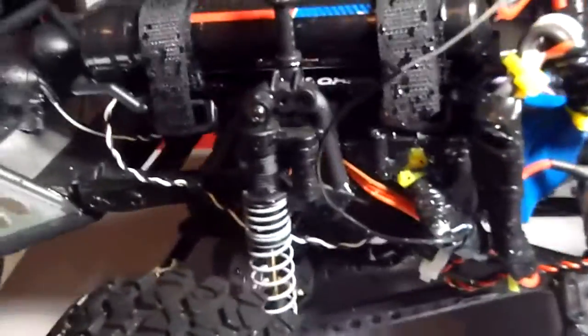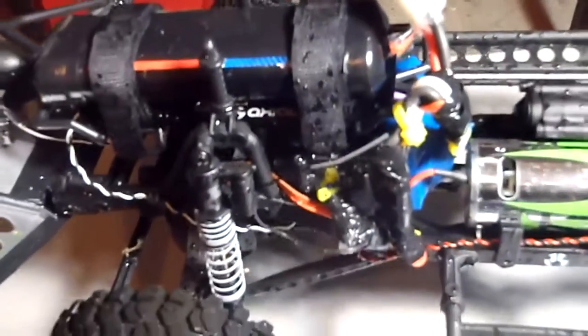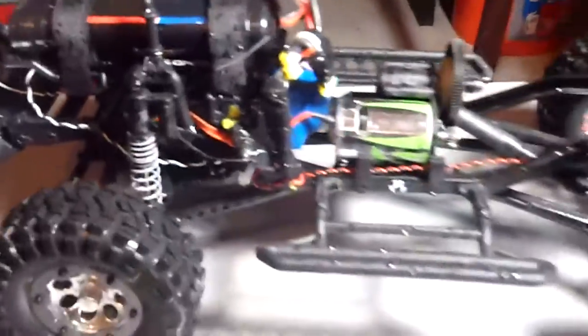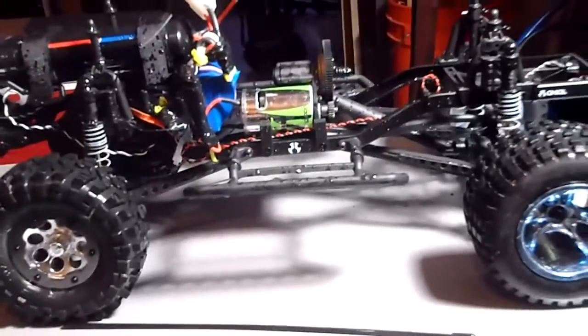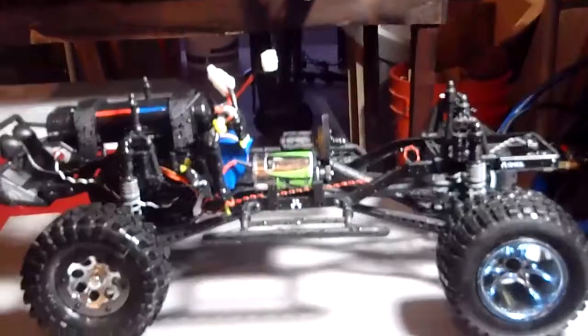The balloon method works great, so check them out at axialracing.com — they can show you how to do it. Also check me out on YouTube, 671 Solo. I'll be posting new videos of my Honcho going through some water and mud. Here are the clips I was telling you about, going through some water — not that much, but check them out.